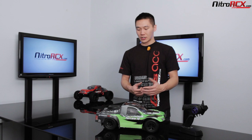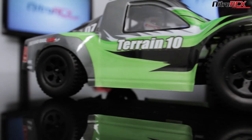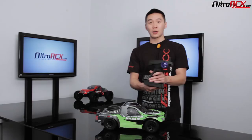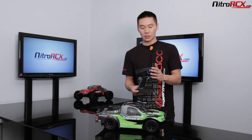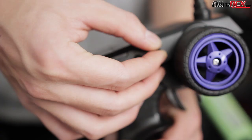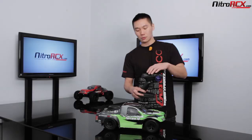This is the Terrain 10 ready-to-run Rally short course truck. It is ready to run, so that means you're gonna get an Exceed 2.4 gigahertz transmitter — that same reliable transmitter you see in all our 2.4 gigahertz ready-to-run kits. You get that 2.4 gigahertz antenna, which means you can run about 50 models at a time. Grippy rubber steering wheel, and you have your steering and throttle trims right here. Flip over the cover and you've got dual rates — that's basically sensitivity adjustments.